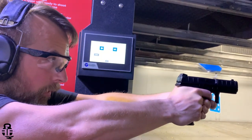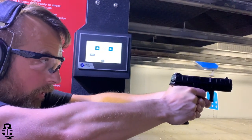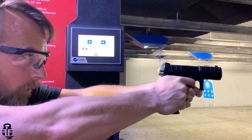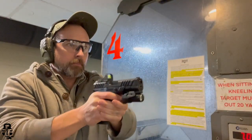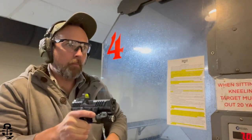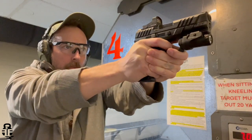I've now put 500 rounds through the Beretta APX A1 and have done a couple of different things to spruce it up just a little bit. But before I get into the video, what are your favorite things to do to your concealed carry or home defense pistols? Sound off in the comment section down below, and with that being said, let's get into the video.